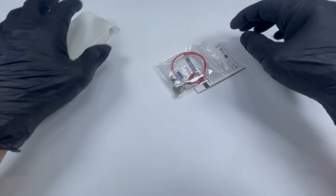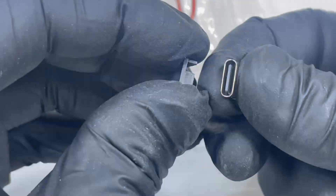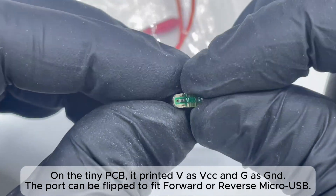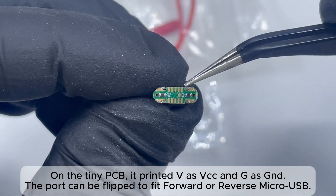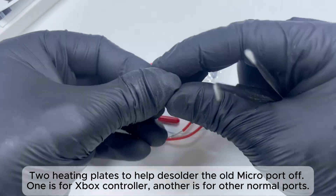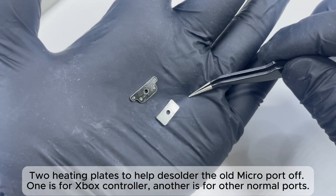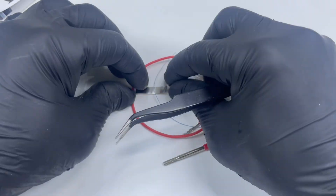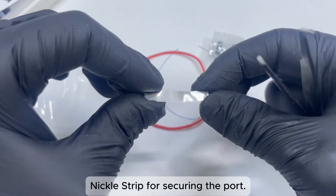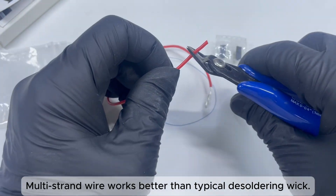See what's in the box: two USB-C to Micro USB replacement ports. On the tiny PCB, it prints V for VCC and G for GND, so the port can be flipped to fit forward or reverse Micro USB. Also included are two heating plates to help de-solder the old Micro port — one for the Xbox controller and one for normal Micro ports — a grinding bit for enlarging and trimming the hole, a nickel strip for securing the port, and multi-strand wire which works better than typical de-soldering wick.